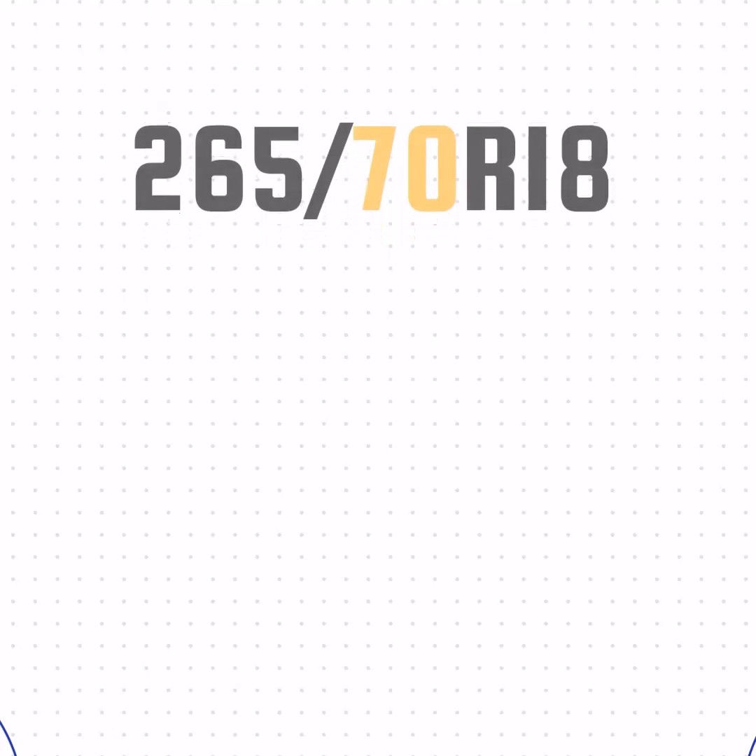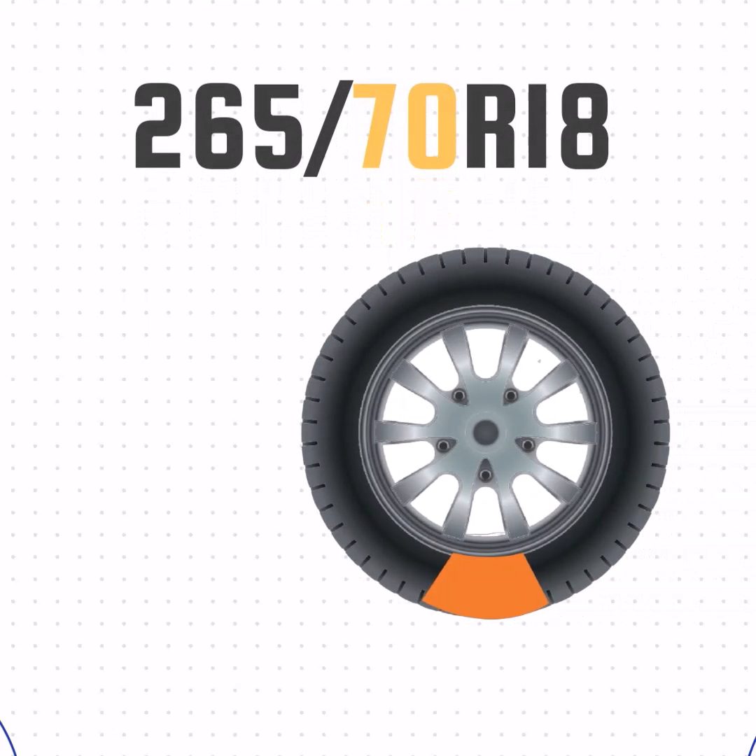Then we have the aspect ratio. This number represents the size of the sidewall compared to the section width. The 70 in this case means that the sidewall is 70% of the width, or 7.3 inches.